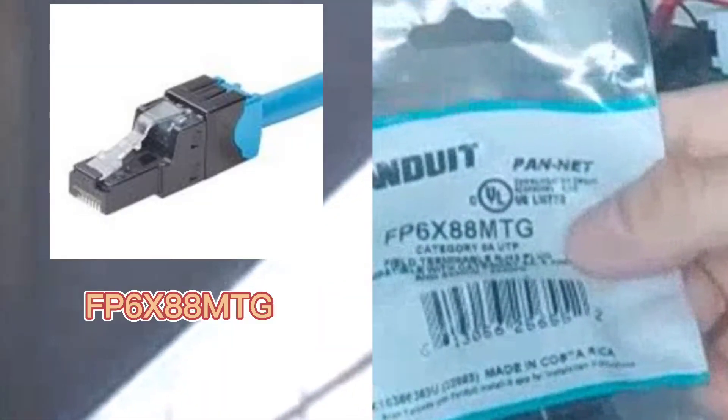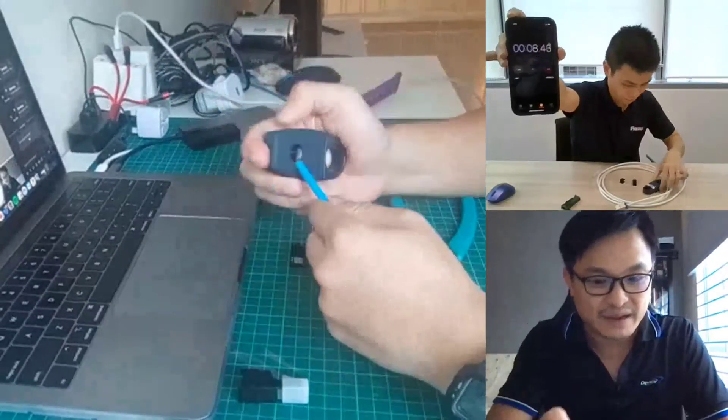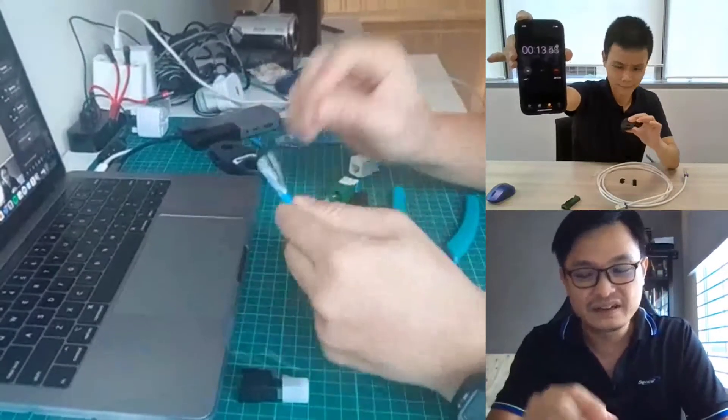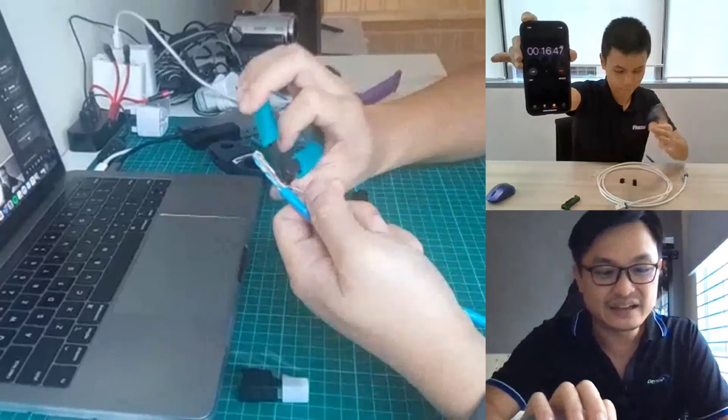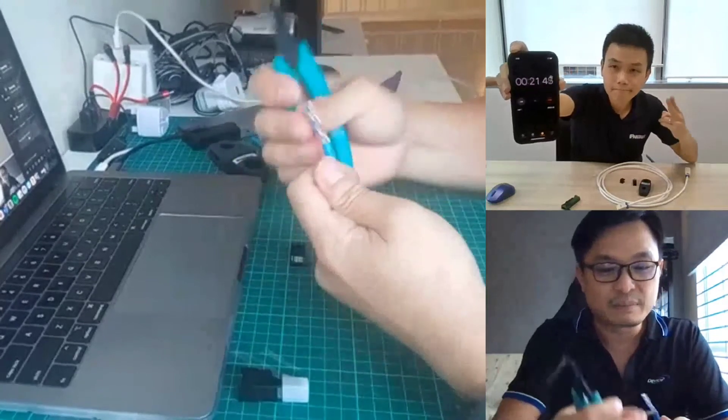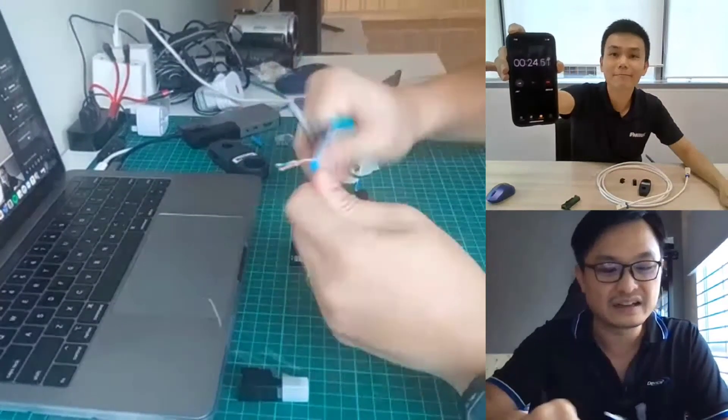This is the field termination plug — it delivers CAT6A performance. When you install it onto a CAT6 cable you will still get gigabit internet performance. Now I'll demonstrate a fast termination process while Kenshin times me. First, we strip off the jacket using a stripper about one inch from the end, then cut away the ripcord and the separator — also called a cross filler — inside the jacket.